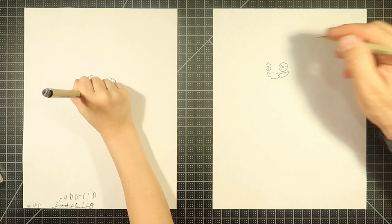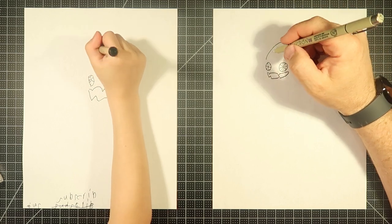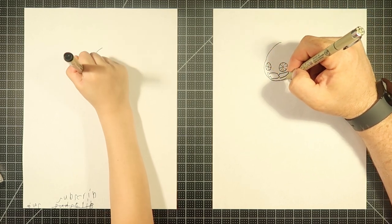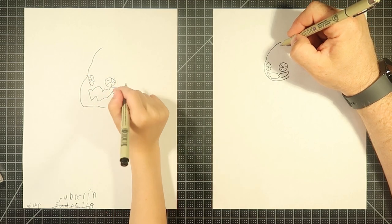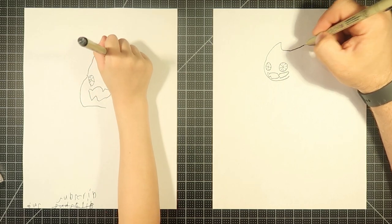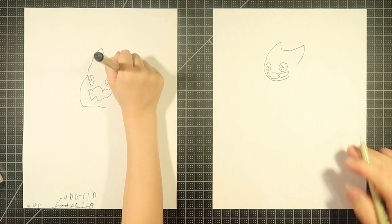I'm going to do its head, starting with this little pointy — almost like cat ears it's got. And I'll come down here. Why make my lines so squiggly? It's just a matter of practice. It takes a while. Even I make my lines a little squiggly sometimes. It's just a matter of getting good at making straight lines.